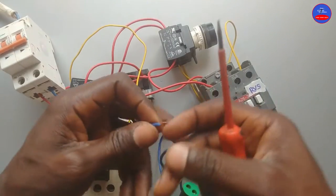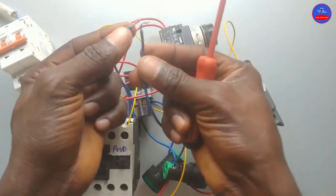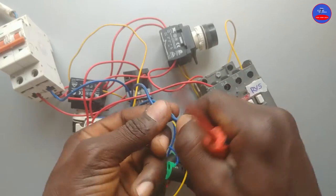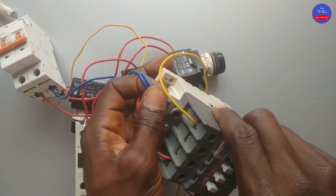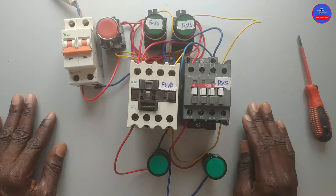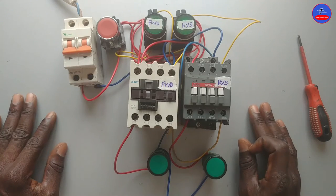Now, I will take the blue cable and put it at A2 of the forward contactor. I will join the indicator lamp neutral to this neutral cable, and then it goes to A2 of the reverse contactor. Now we are done with the wiring. Let's test.